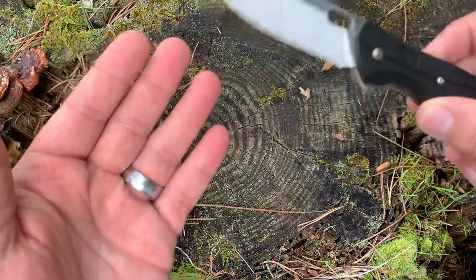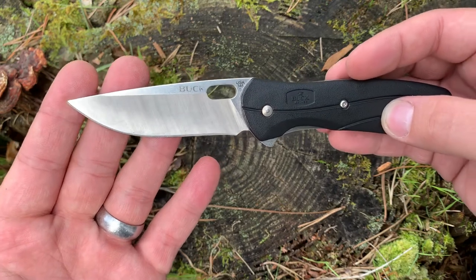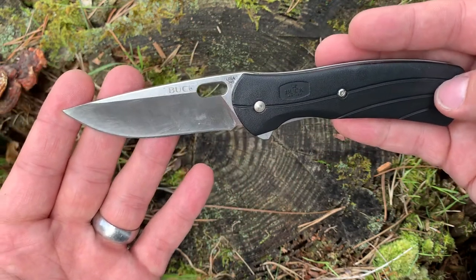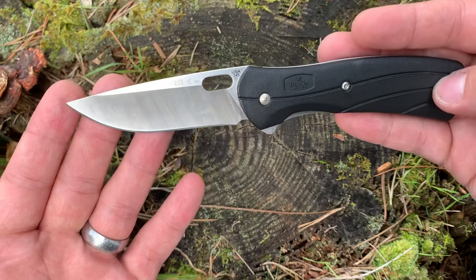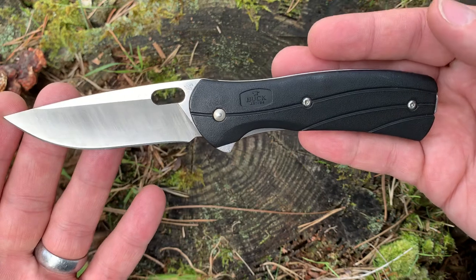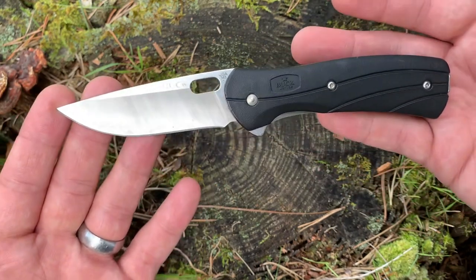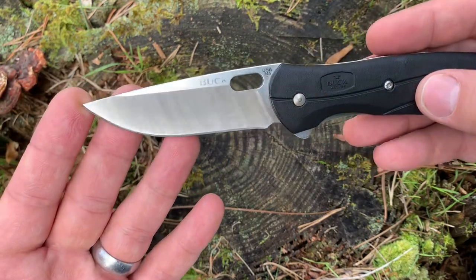The big thing about this steel is that maybe you have to sharpen it a little bit more. I've only had to sharpen this a few times because I strop it on my leather strop regularly to keep that edge in good shape. But honestly, even if you sharpen it a little bit more, most of us are really using these knives for opening packages, letters, maybe some light food processing. Do we really need a super premium steel for that? Not really, especially when you can save a few bucks and buy something that's a quality design like this.